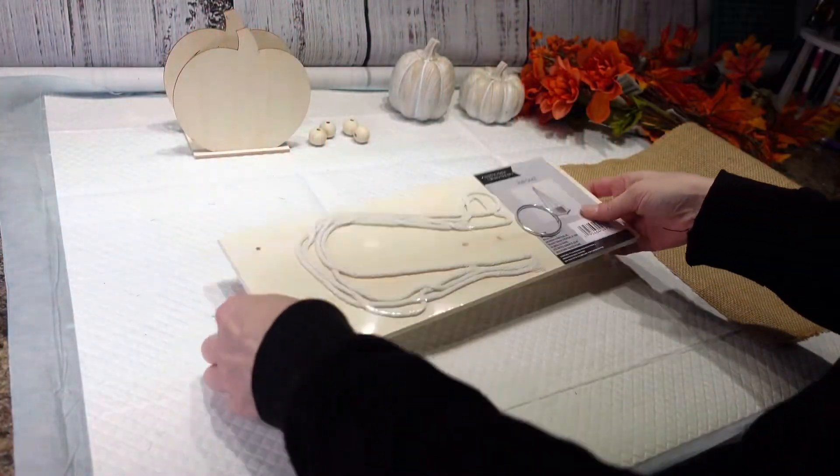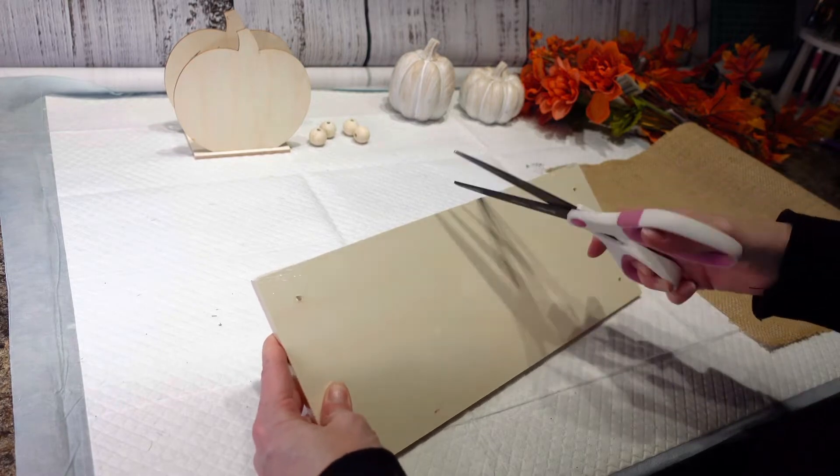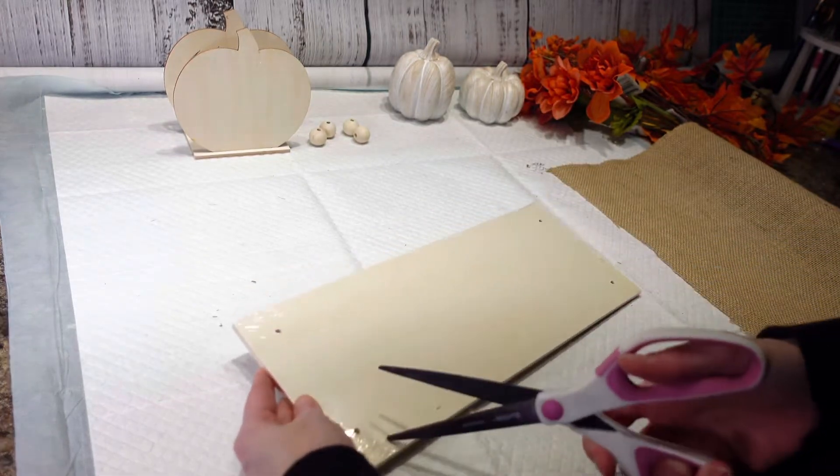Hey everybody, it's Christina from Christina's Crafts and tonight I am going to be making a little table topper.